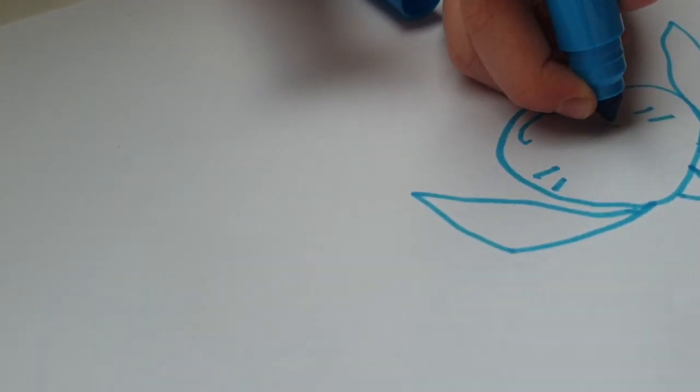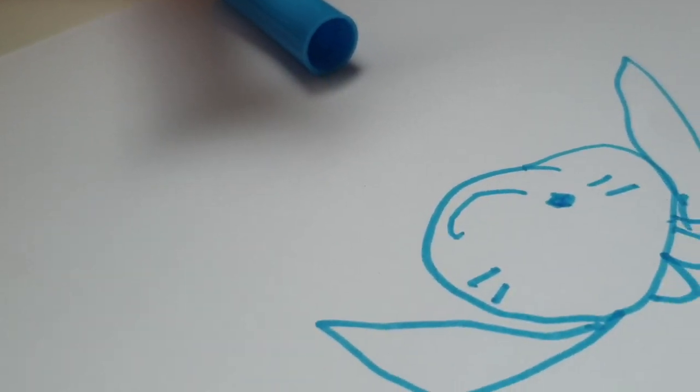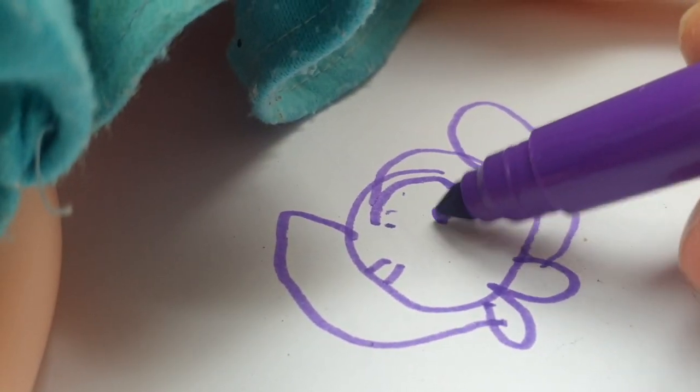You have to do a little nose right here. Just there? Yes. Not in the middle? No, because I saw my dog like that. Okay, so do a little nose on the side.